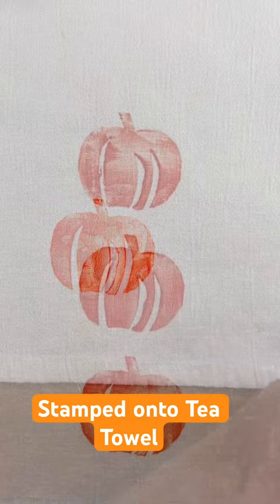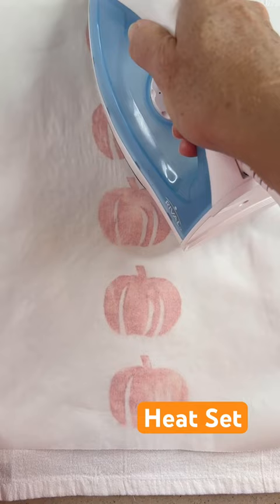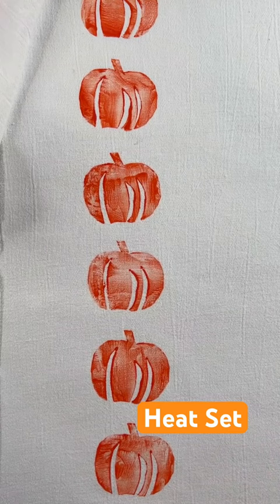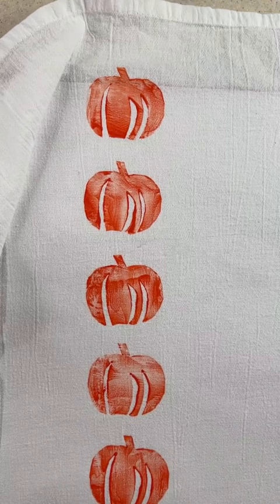After it was dry, I heat set it with my iron, 30 seconds on each pumpkin to really keep it nice and set, so it wouldn't bleed. And this way I could launder the towel when it was done. I think it came out great. You can check out my YouTube channel for the long form video.